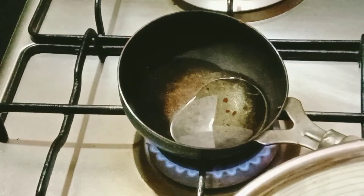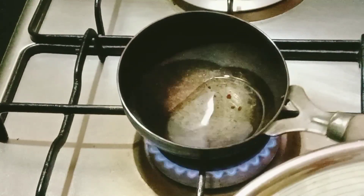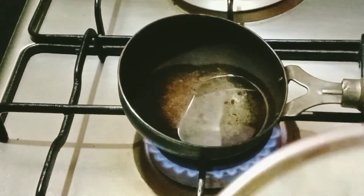This is a vegetable soup. It's a normal soup. Now we will cut a little bit and stir it.